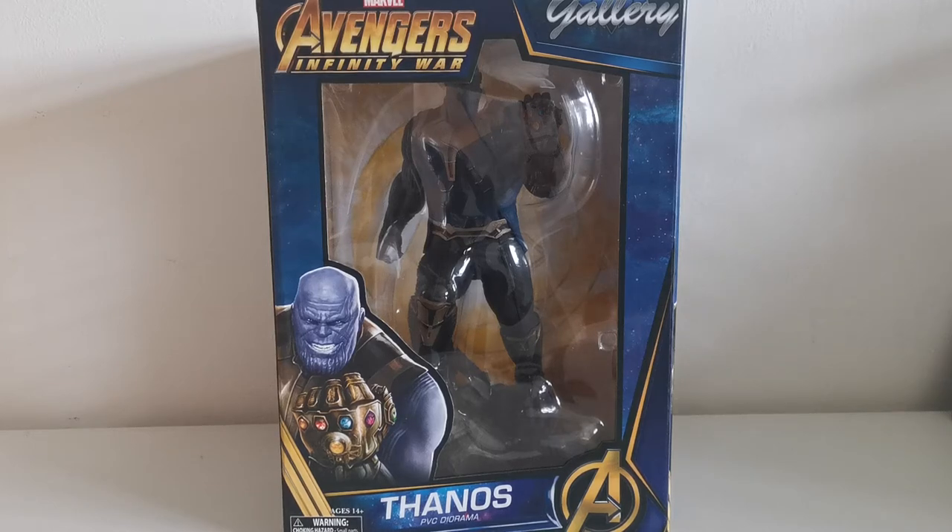Hello world and welcome back to my channel, Honza's Collection. In today's video I would like to show you Thanos from the movie Avengers: Infinity War. This statue has been made by the company Diamond Select and their PVC Gallery selection.